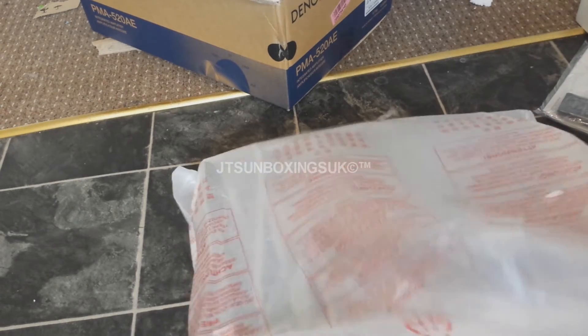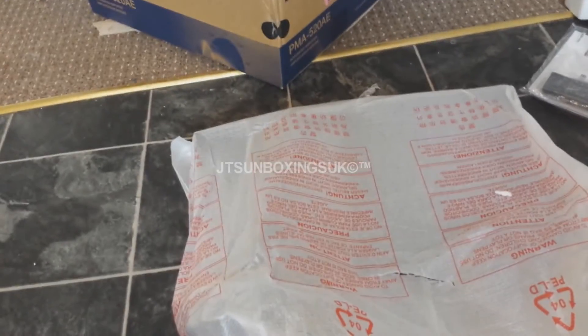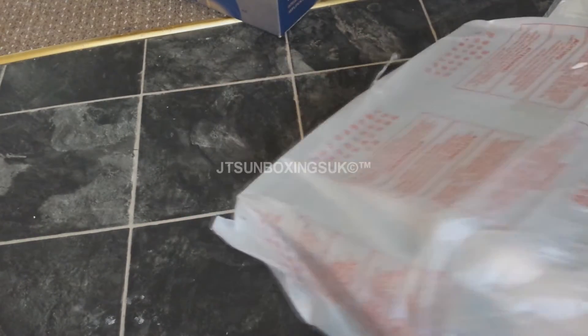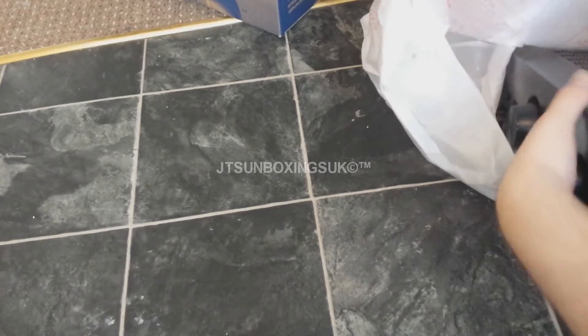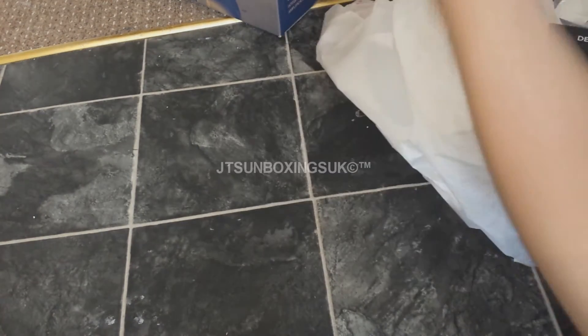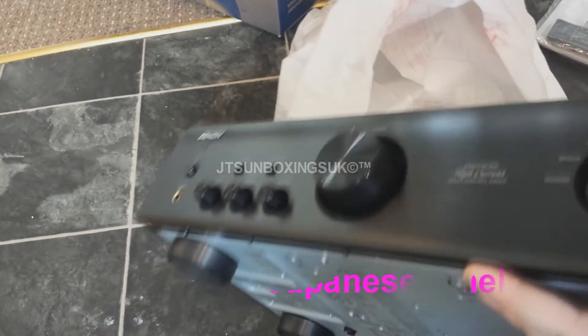A very nice amplifier. I've already unboxed one of these before — not on this channel but at home. Taking the packaging off you can actually see what the amplifier looks like. It's got that nice Chinese factory smell.